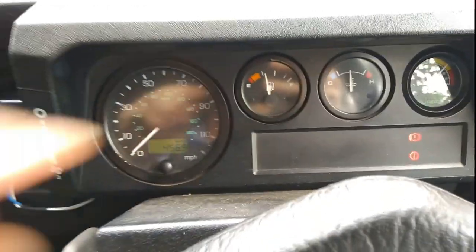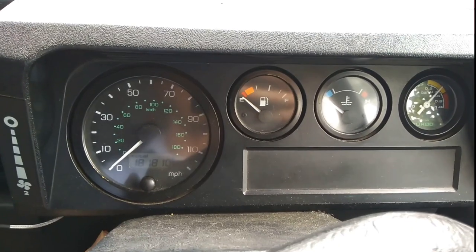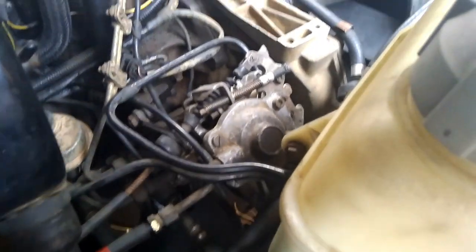If the engine starts fine when it's cold or when it's been sitting for a while, but then when you try to restart it when the engine's hot it cranks and doesn't start, that's probably a problem either with the fuel solenoid sticking, or it could be the immobilisation spider that's down in the seat box. You can get a bypass kit to rule this out completely because sometimes the solder goes a bit bad on the electrical circuit boards.